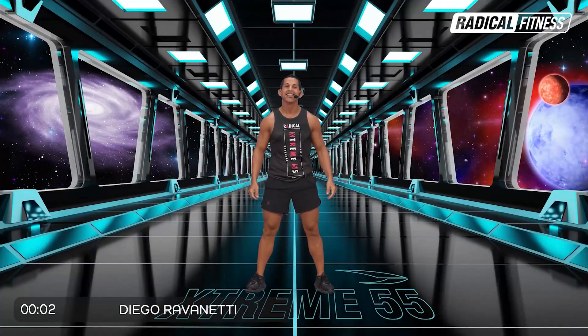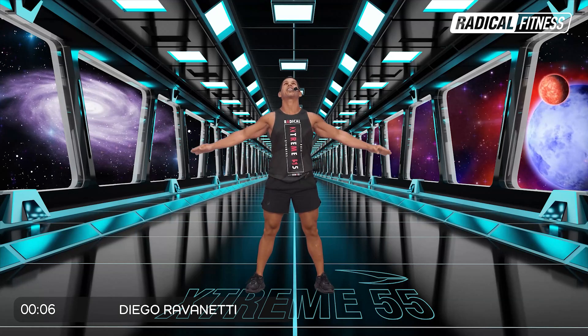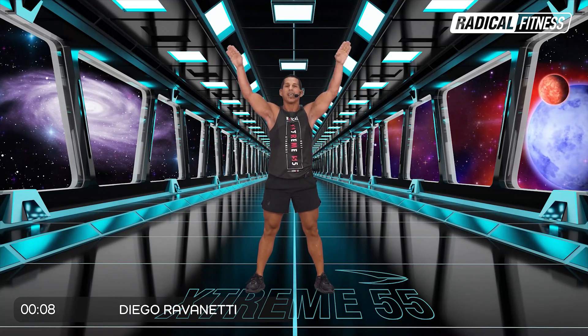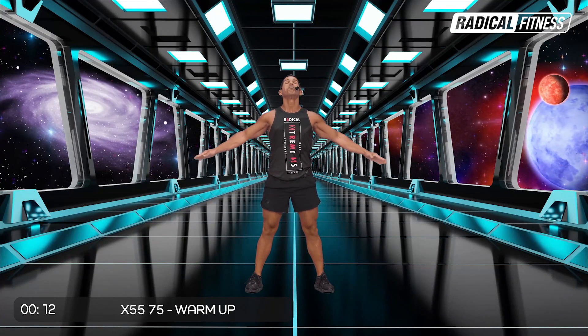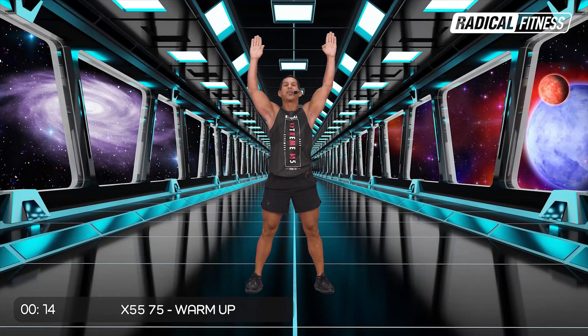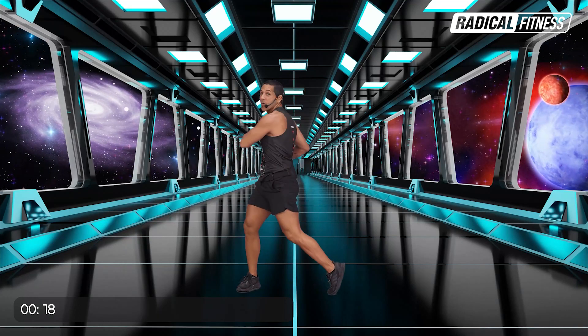Bienvenidos a X55. Toma aire bien grande hacia arriba, exhala suave, roll de hombros. Otra vez aire. X al pecho, para los brazos, y comenzamos con tres rotaciones.